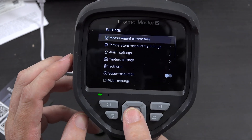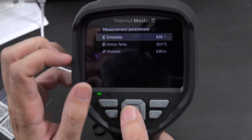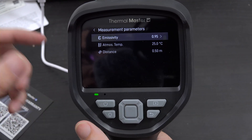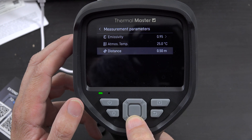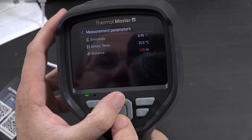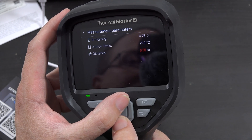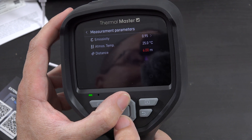Then we have settings for measurement parameters. There's the emissivity — you can change that. It gives you a list of all the material types you're measuring to change it to. And then distance — you can change it in increments of 0.5 from 0.50 up to six meters.